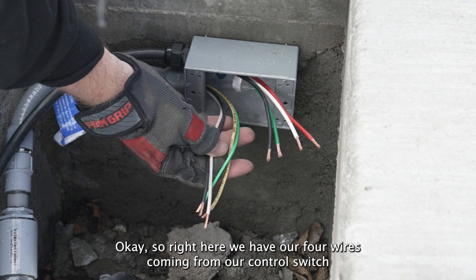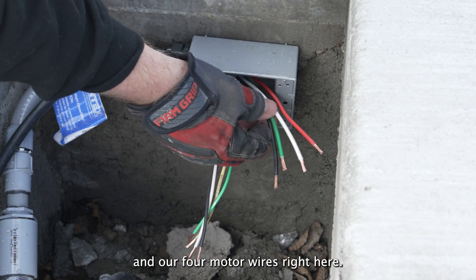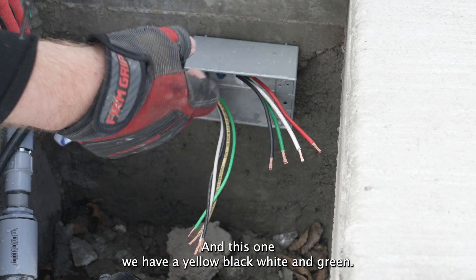Right here, we have our four wires coming from our control switch and our four motor wires right here. We have a red, black, white, and green coming from the motor. This one, we have a yellow, black, white, and green.